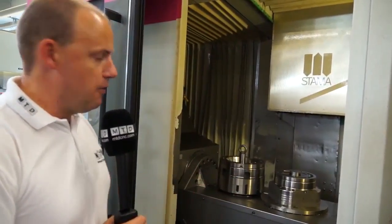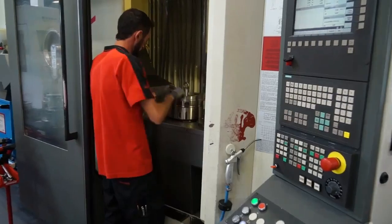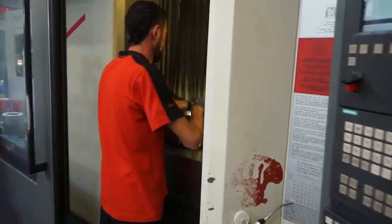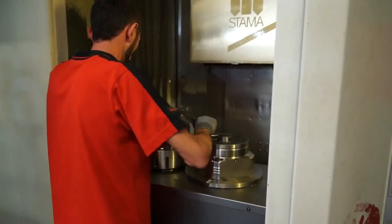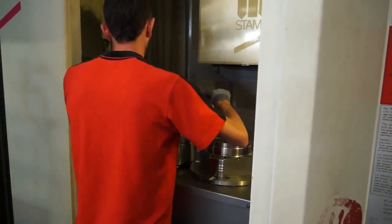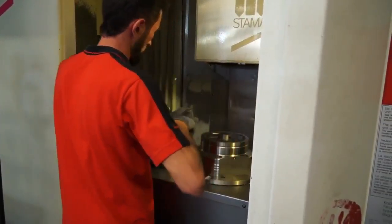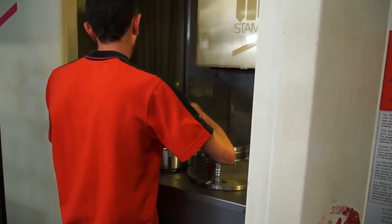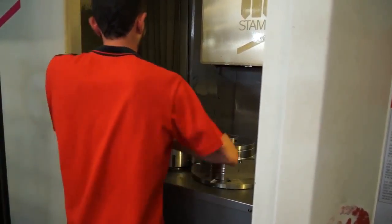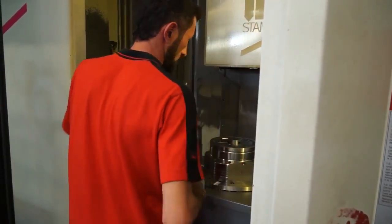But key to this as well is also the changeover of the work holding, and we're going to see Nazim — he's going to come in and demonstrate that to us now.